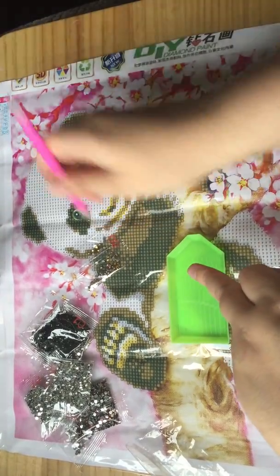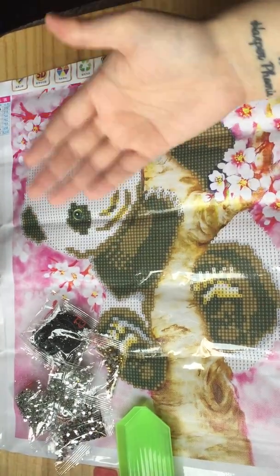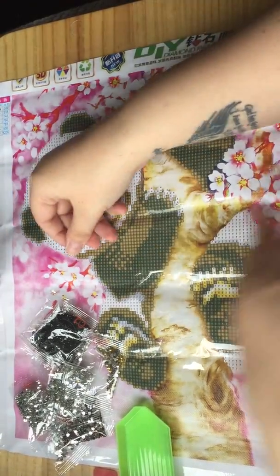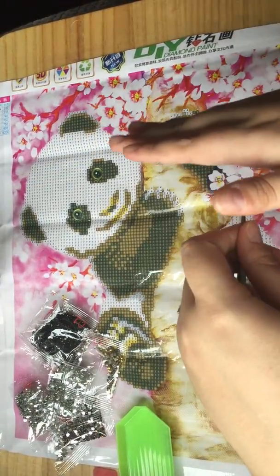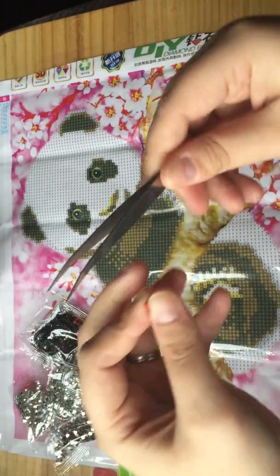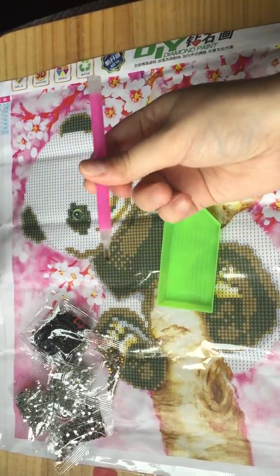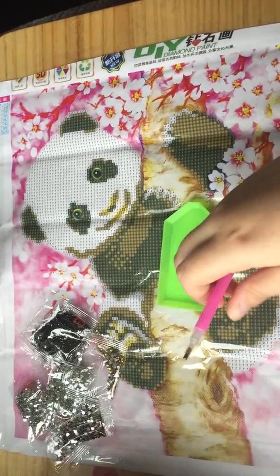Some people doing full DPs find it easier to start at the bottom and go through each one on each row, working their way up. Personally, I find it a lot easier to just go through by color code — pick up all of number one, do a bit, then move on — and work your way around the picture. You'll find your own method. Sometimes you get tweezers too, and some people prefer to pick up from there and place it that way, but I find the pen faster — just pick up, place, pick up, place.